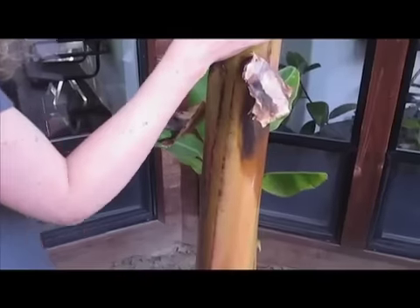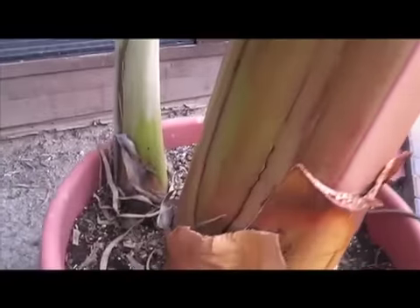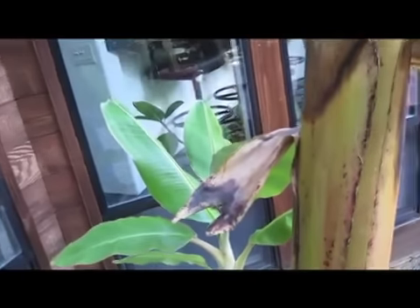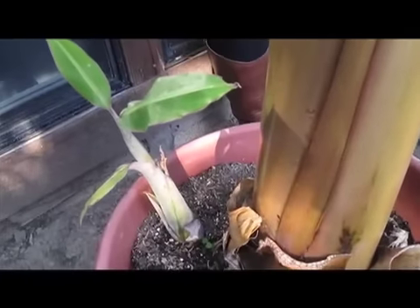This is called the mother plant, and it'll offshoot these little guys down here. When the offshoot is about half the size of the mother plant, you can transplant them and put them in a new container. And you can see there's a little one growing over on this one as well.